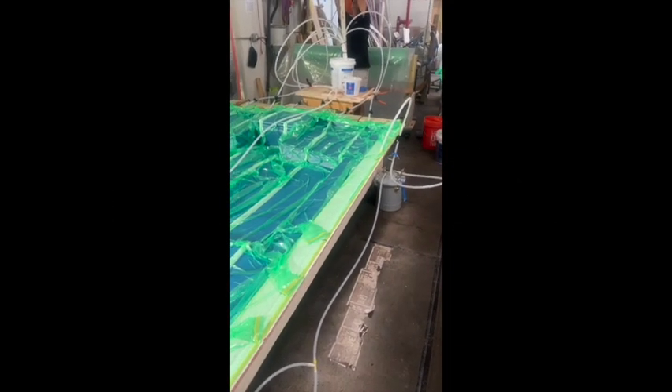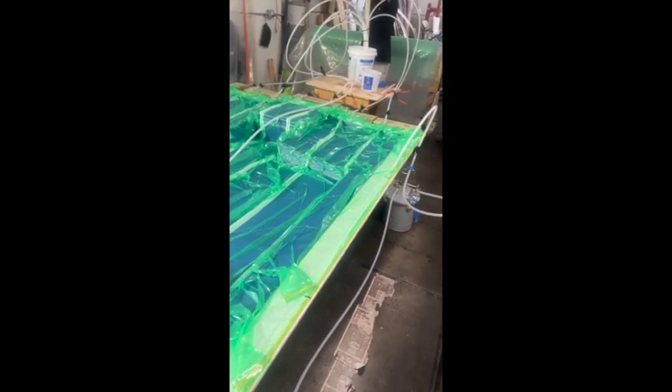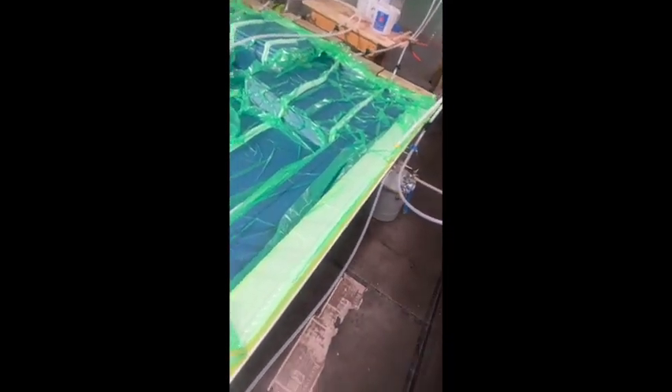Hey everybody, I just want to let you know what we're doing here. We're getting ready to infuse one of the decks on the hyper gliders. What we do is down here along the edge, we have a vacuum line that runs all the way around the boat.